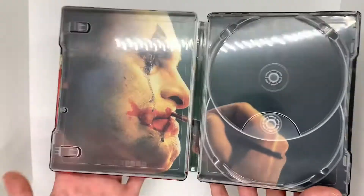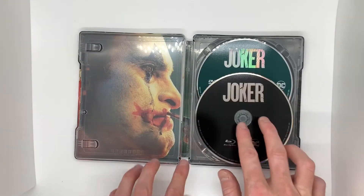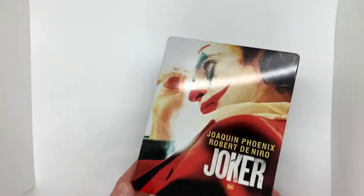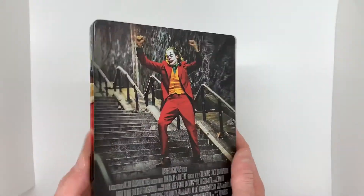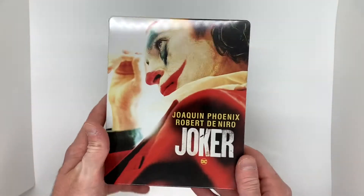This steelbook is perfect, honestly. Let me put the DVD back in there and the Blu-ray back in. There you go — a beautiful Joker Blu-ray and DVD steelbook. I don't think it's a Target exclusive, but Target was selling it for very cheap, and it's beautiful. That's why I double-dipped and got two of them, so I can keep this one open and have the other one sealed for collection purposes.